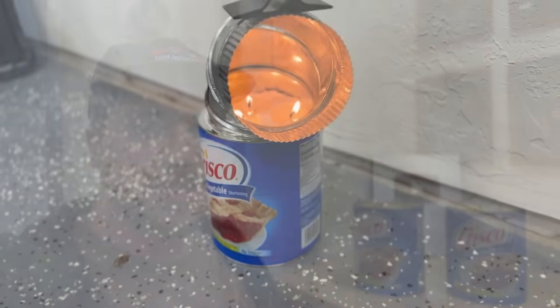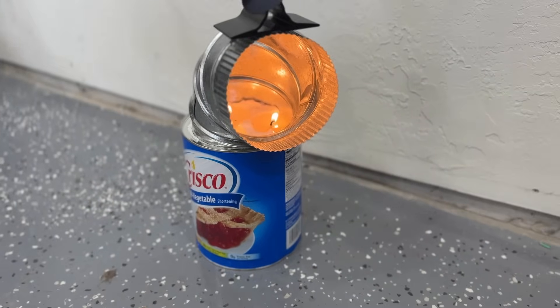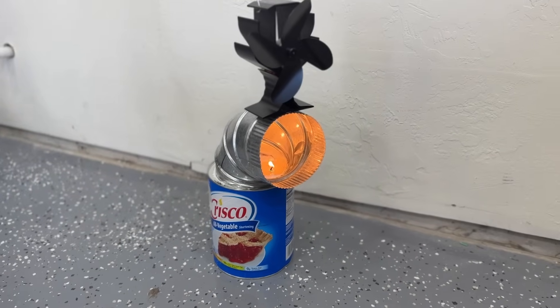With this huge cold snap running through the U.S. right now, I've seen several videos on this emergency heater and I wanted to put it to the test and see if this is legit or if you're just wasting your time and energy with the Crisco 72-hour candle.